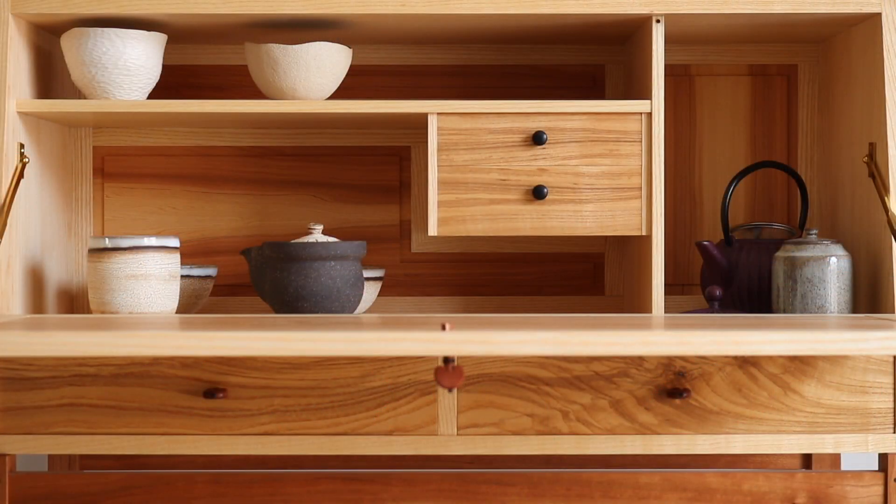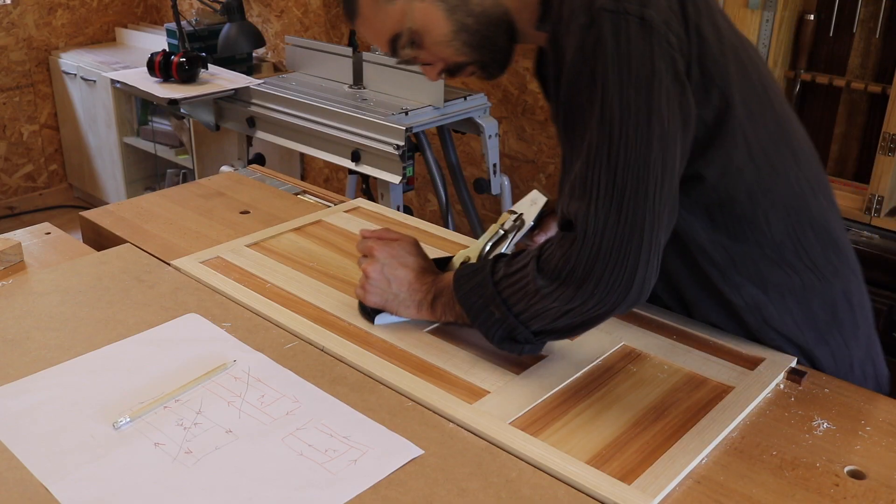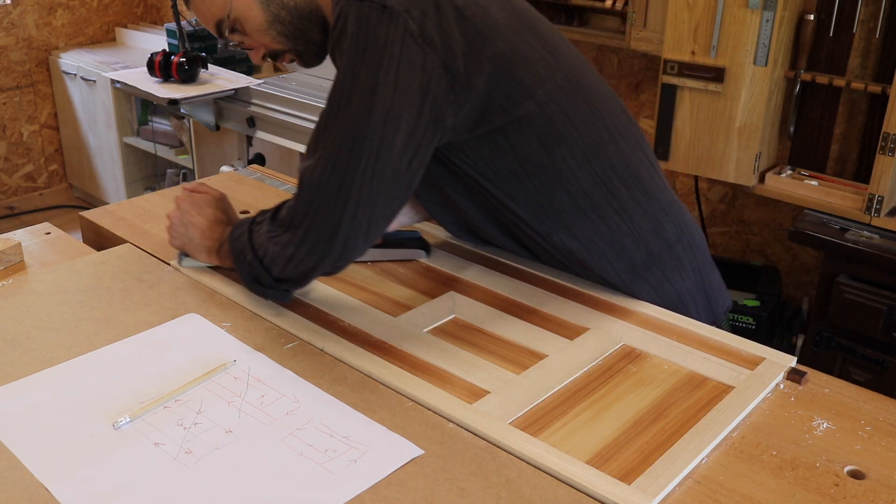The inside is arranged asymmetrically for a modern look, and the back is made in a frame and panel form echoing the fittings. These panels are made from Mediterranean Cyprus, which has a lovely fresh scent.